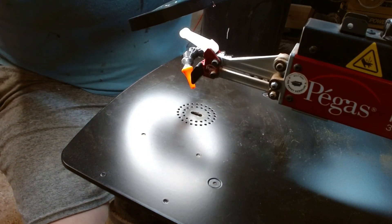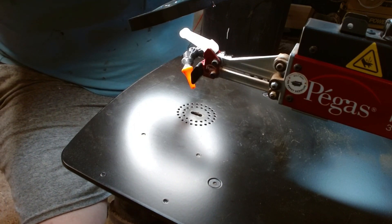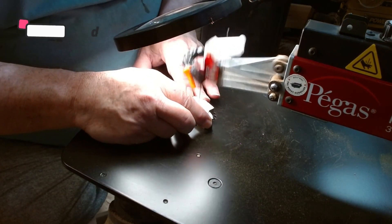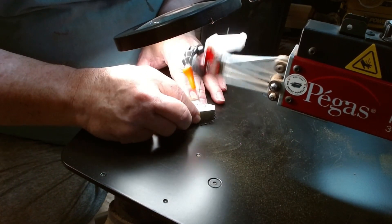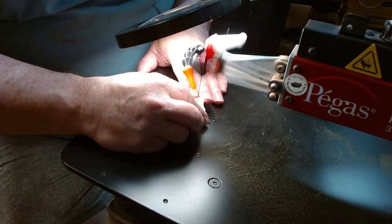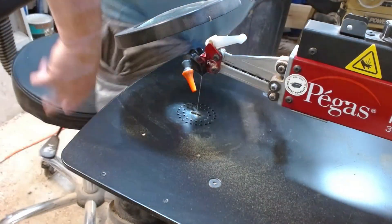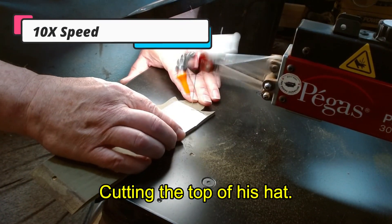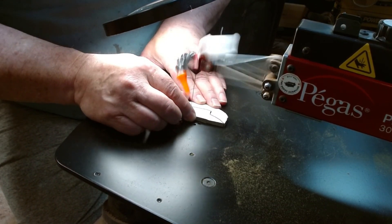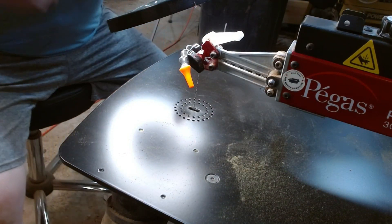I have to do interior cuts on this; I will use a spiral for that. I'm going in with a number three new spiral Flying Dutchman. Okay, now we'll sand these up and do some more. Okay, that's the top of the hat — now get it sanded up and here we go again.